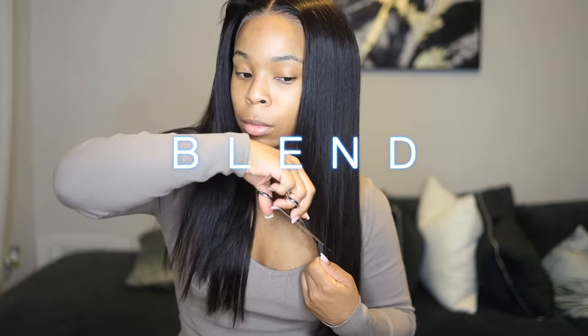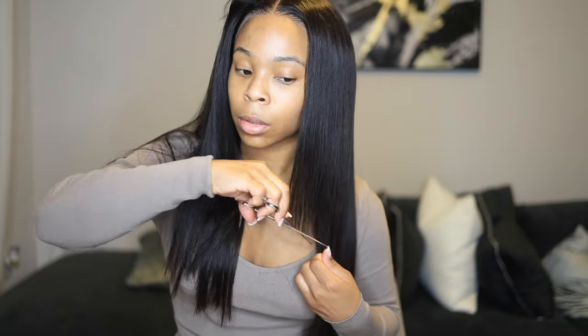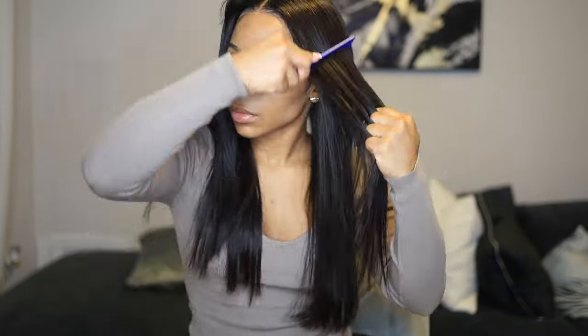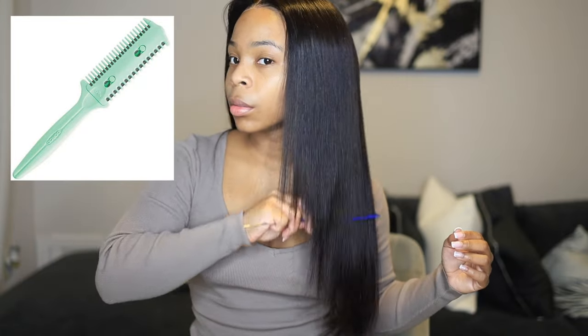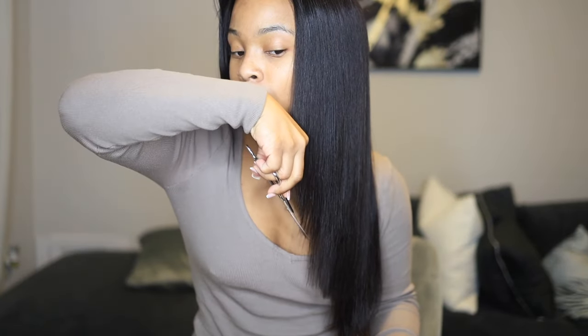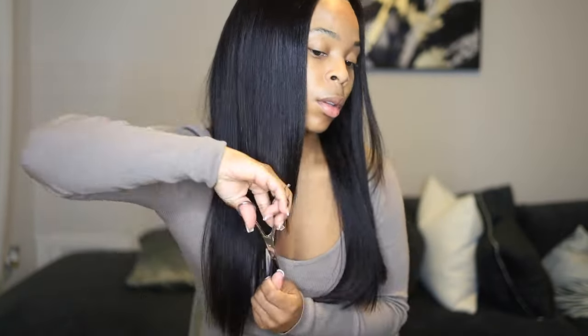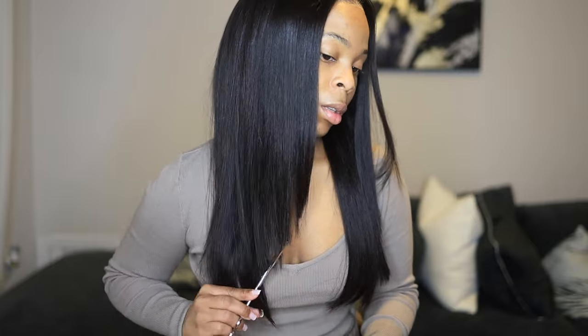When you're finished doing that, it's going to look nuts — you're going to be like, what did I do? What you want to do now is blend. This is how I do it — I just blend. If you have a razor comb or razor scissors, that makes the process a little bit easier, but this is pretty much what I do. I eyeball it and just kind of go down in a layered motion. I know the hairstylists watching this are cringing, but this is what works for me.